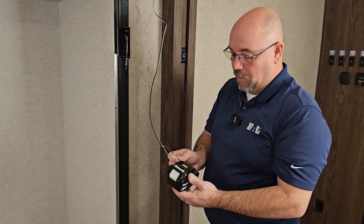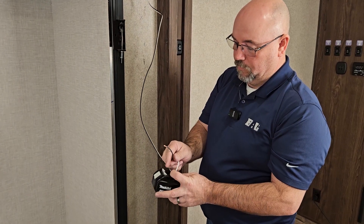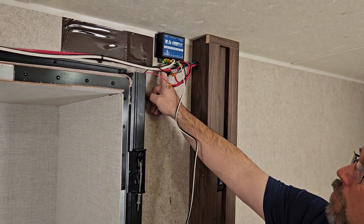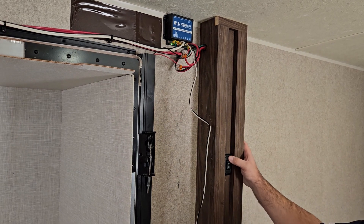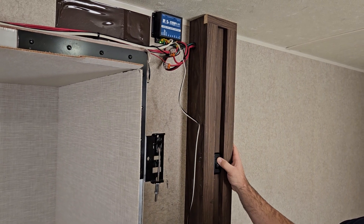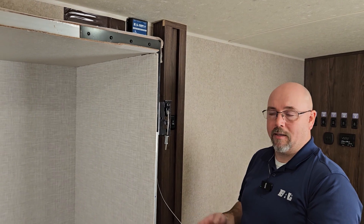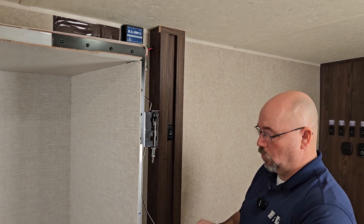Put your white wire to positive and black to negative on the battery, and you should see a green light at your motor controller letting you know you have power to it. At this point, have somebody operate the switch for the slide out. Run your slide out all the way in to the fully retracted position. Now you're good to pack up, leave, get to the dealer and have the situation taken care of — whatever the reason was for the loss of power to the coach.